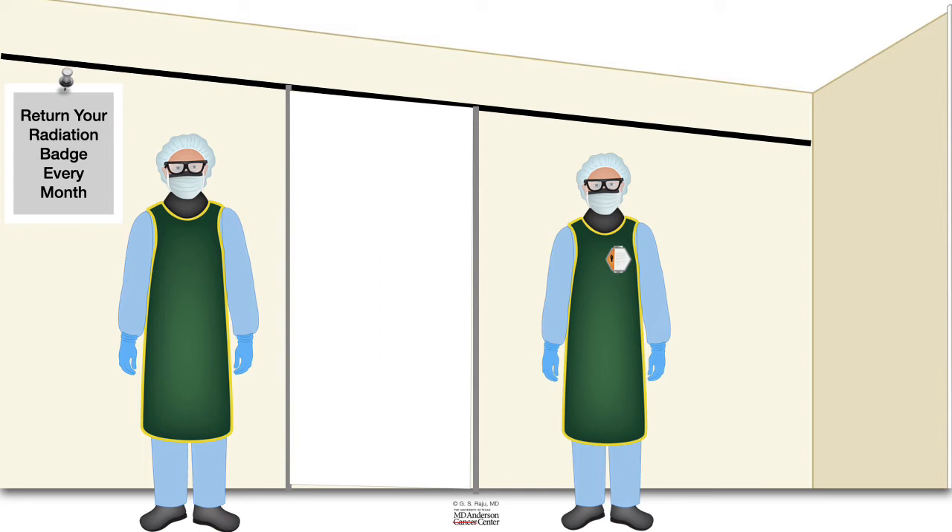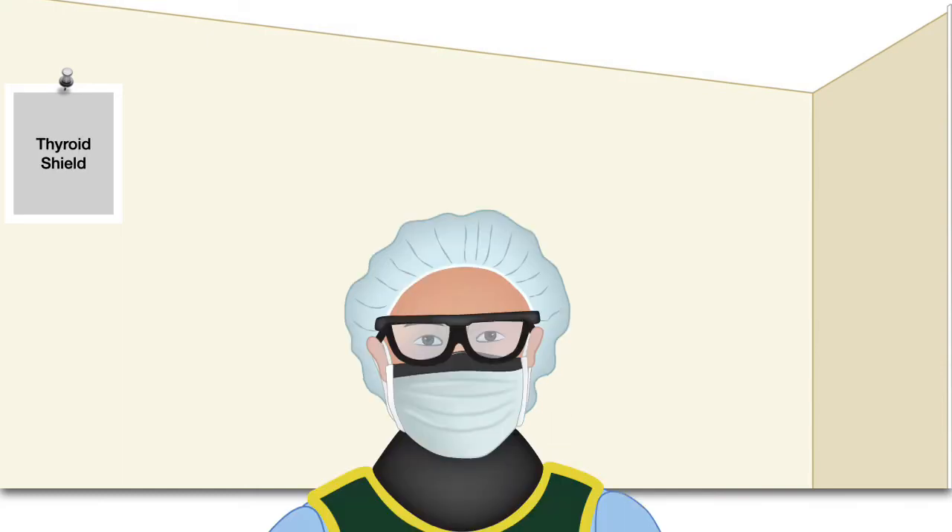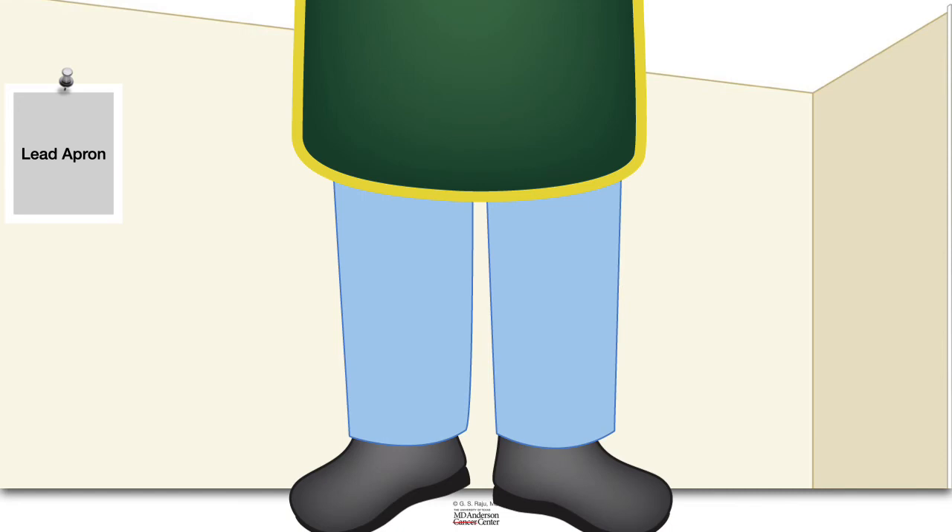Regarding protective devices: radiation can damage the eyes and lead to cataracts at an early age, so you can protect the eyes by wearing lead goggles. Radiation can damage the thyroid and lead to thyroid cancer, so it is important to wear a thyroid shield. Radiation can also damage the chest, spine, pelvic bones, and long bones of the lower limbs. It is important to wear a lead apron that covers the front and back well and goes all the way to the top of the tibias — it should go below the knee, not above it.